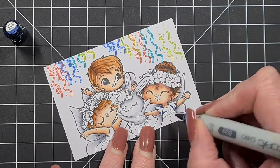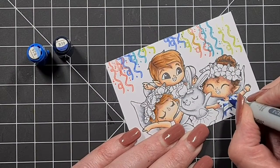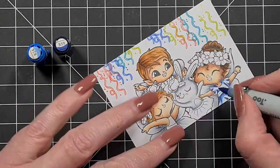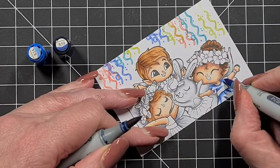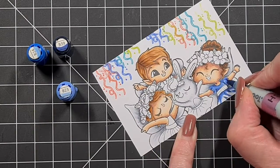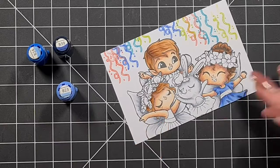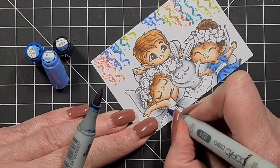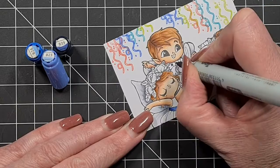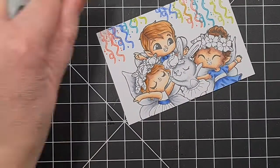My blues for the dress and the bow tie are going to be B39, B24, and B23. You're not going to see her dress fully, but look at it this way — if you're not too confident using Copics, her top is pretty straightforward, and the other girl's top is very straightforward because she has no sleeves. Think of it as practice.